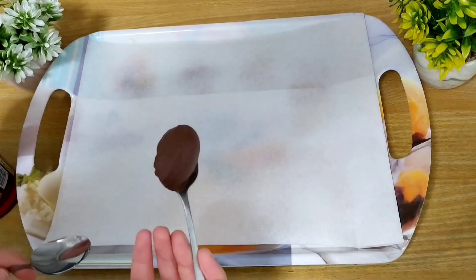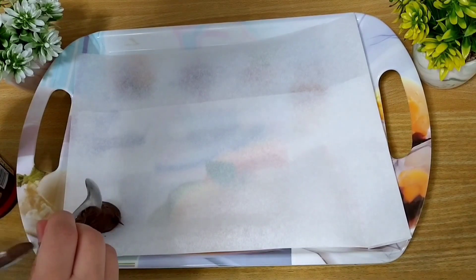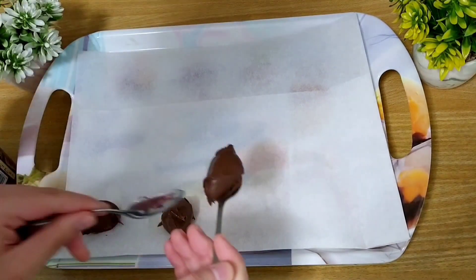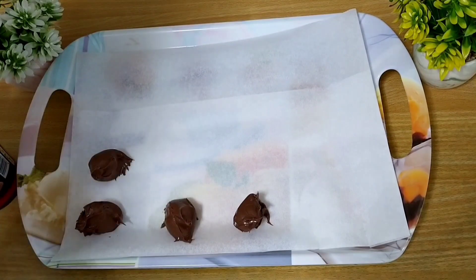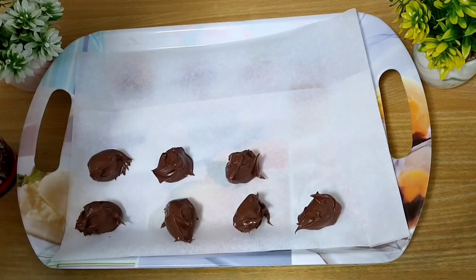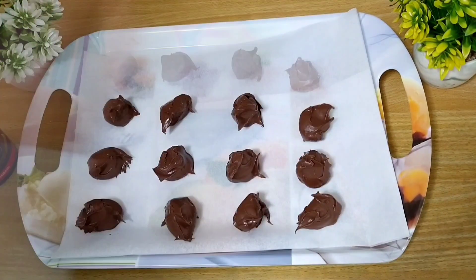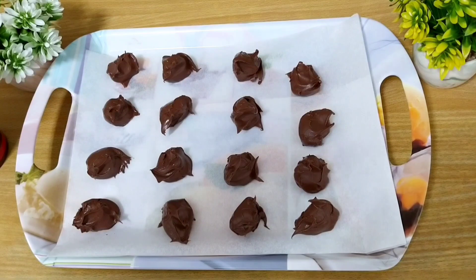Lo primero que vamos a hacer en una bandeja va a ser ir colocando bolitas de nocilla con la ayuda de unas cucharas. Cuando ya las tengamos todas listas, vamos a llevarlas al congelador a que enfríen.